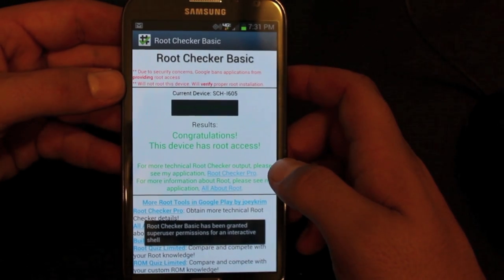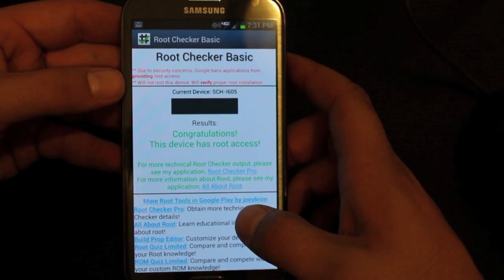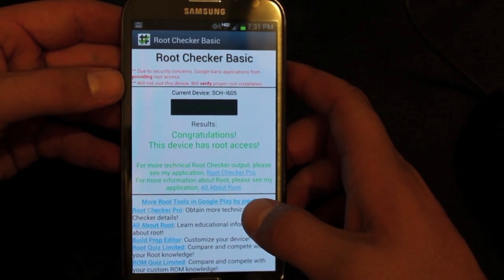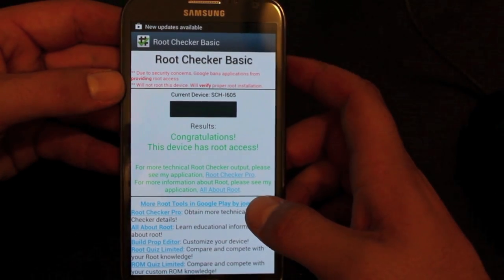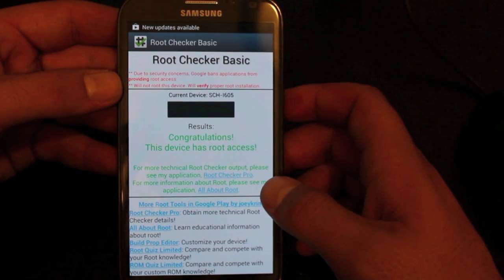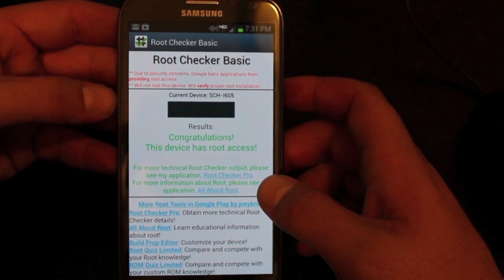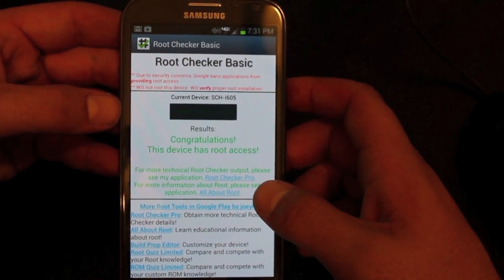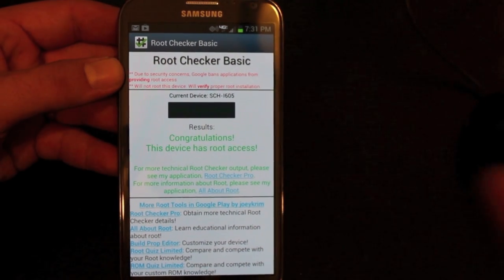So guys, that has been how to root the Galaxy Note 2 on the Verizon network. If you like this video be sure to give it a big thumbs up, and click that subscribe button below. Also be sure to follow me on Twitter at DroidModerX — that's where I'll update you on all the videos that are coming, and we do giveaways on our Twitter account as well. You can also follow me at DroidModerX.com for the latest in Android and tech news. Thank you for watching — I'll see you guys in the next one.